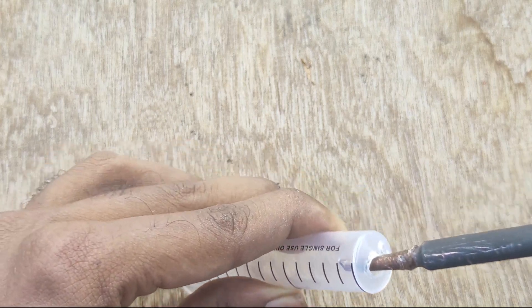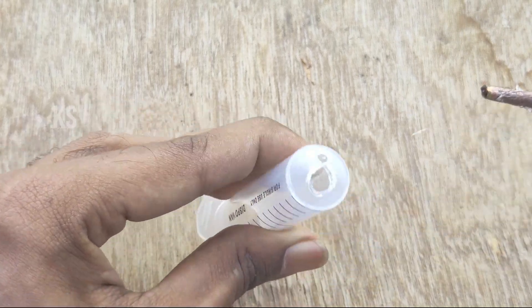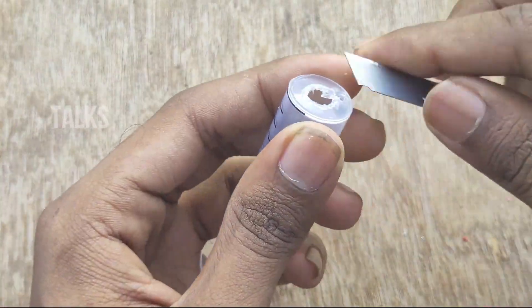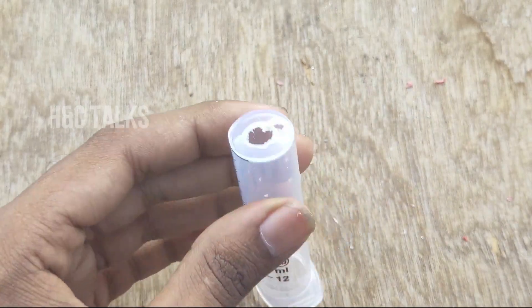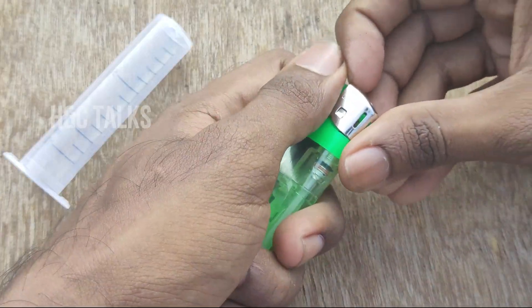Now we have a hole in the middle. This one will be neat.